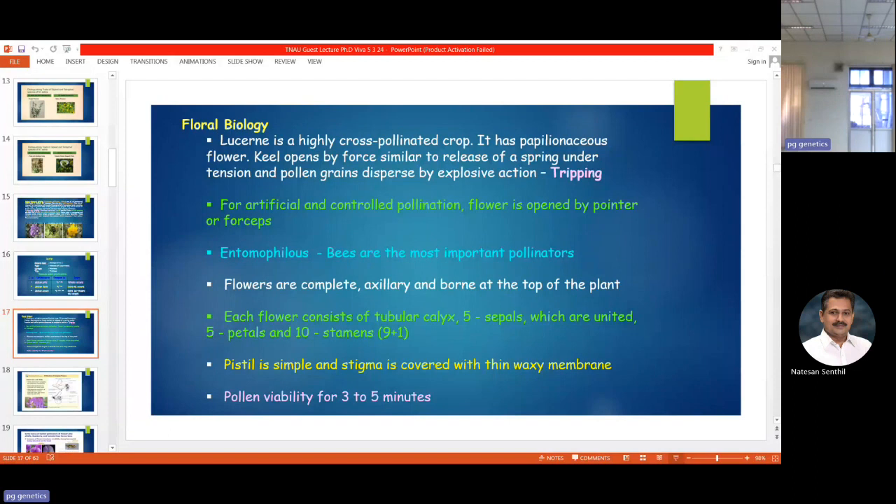Lucerne is a papilionaceous flower, highly cross-pollinated, and it needs a special mechanism involving insect or bee pollination. For artificial or controlled pollination we have to go for emasculation, or we can keep it in a cage and go for bee-assisted selfing. Being entomophilous, you can use honey bees or wild bees — alkali bees or leaf cutter bees — I'll show you the figure.